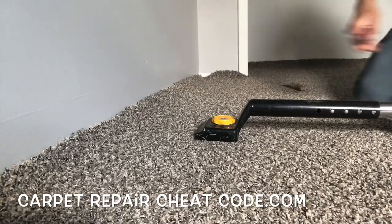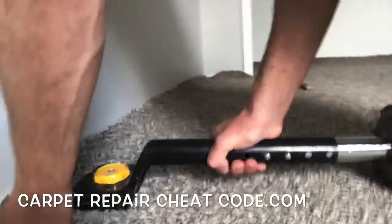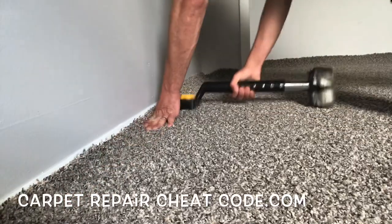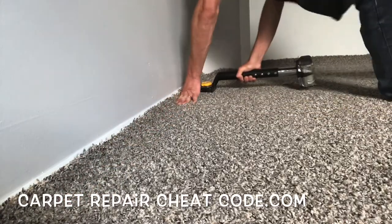Now the wall I just trimmed and tucked — this is the opposite wall of that. Roughly six feet down, all the way down, we're going to kick it on with our kicker and lock it onto the tack strips.